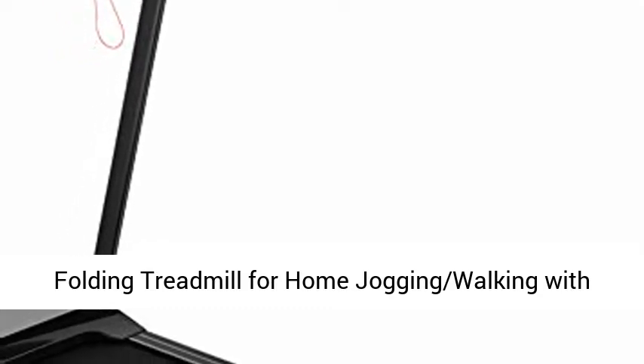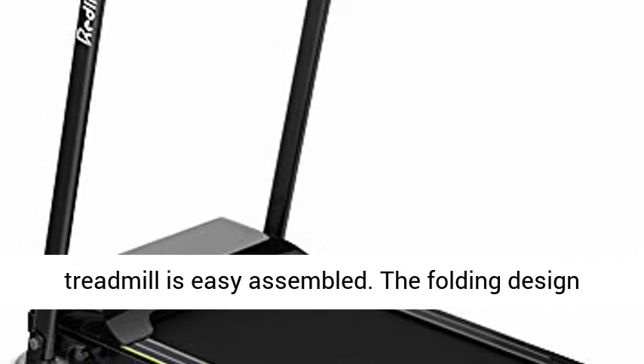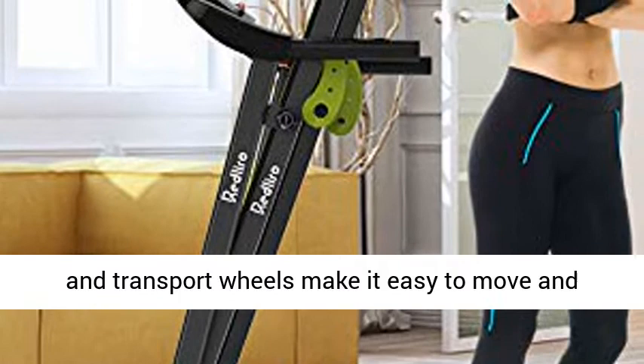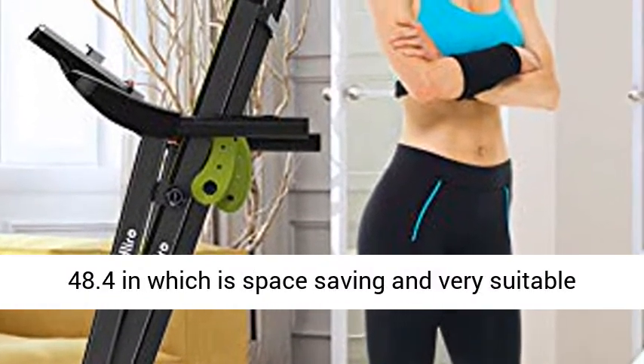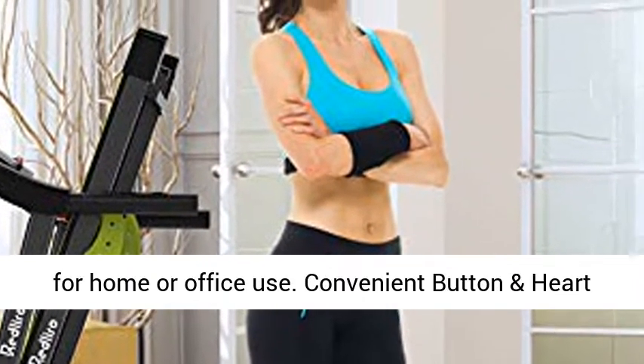Folding Treadmill for Home Jogging, Walking with Incline — Portable, Space Saving Fitness Running Electric Indoor Exercise. This treadmill is easy to assemble. The folding design and transport wheels make it easy to move and store. The foldable dimensions are 24.1 x 20.3 x 48.4 inches, which is space saving and very suitable for home or office use.